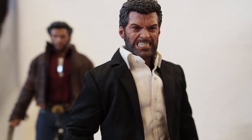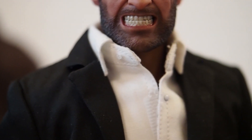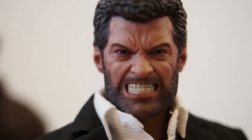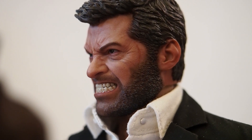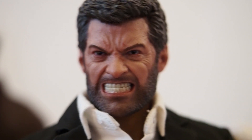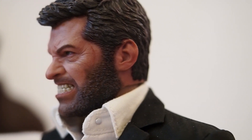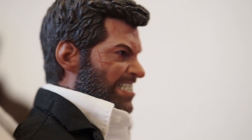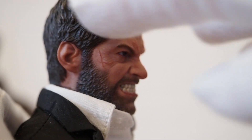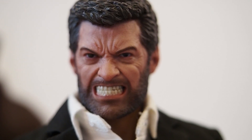He looks great with these adamantium claws. I really like the head sculpt from Eleven. The only thing I think it needs work on is the hair color — it's too brown, almost black. It needs to be wider and lighter. In the movie he looks a lot older with grayer hair, so I might dry-brush a gray highlight around the top and sides to age it up a bit.